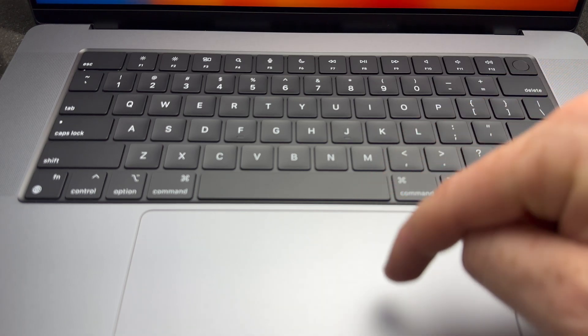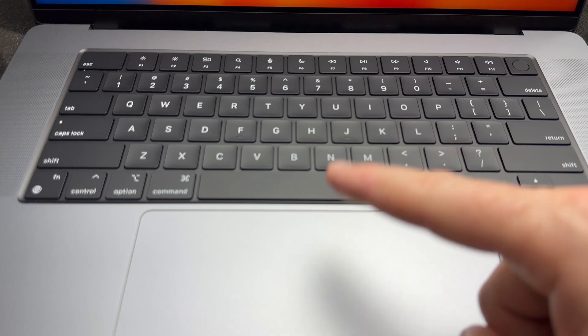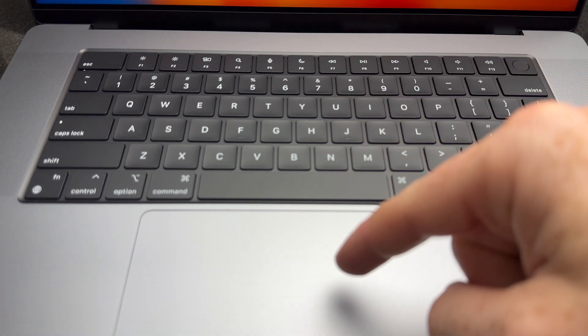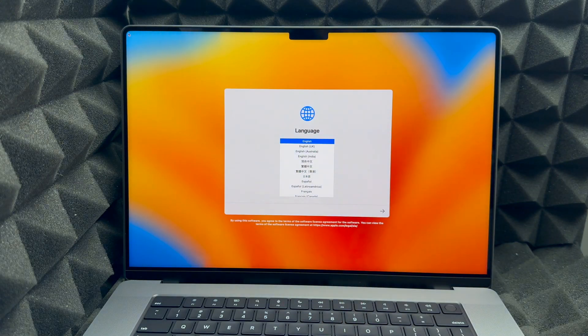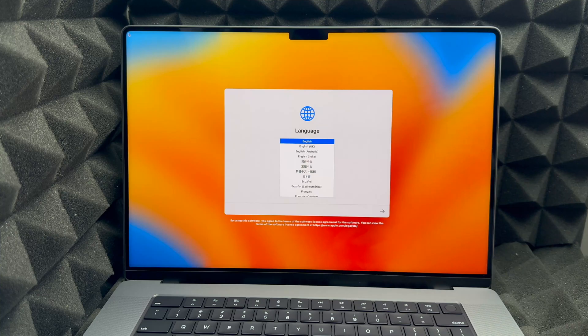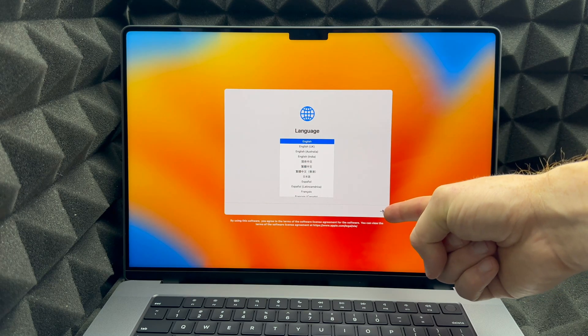Here you have your trackpad. You do have to physically click for now to make any clicks work, but later on we can set it up so you can just tap without clicking — because over time your trackpad will wear out if you keep clicking. Anyways, click on your trackpad and it will bring up the setup screen. From here, choose your language — in this case I'm going to choose English.